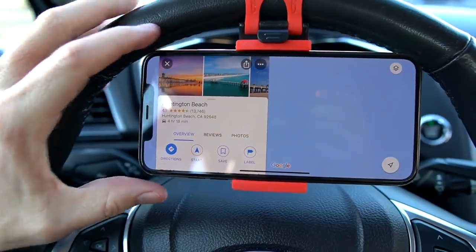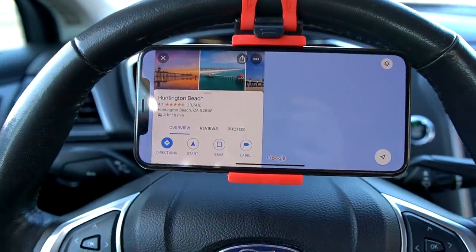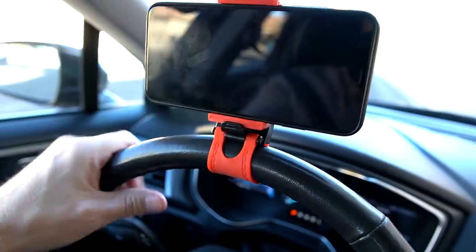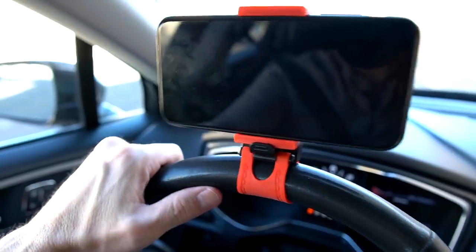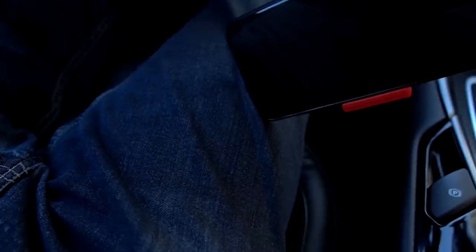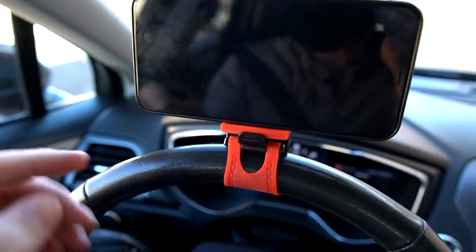One thing I've noticed is that as great as this works, I can't see my dash very well — I have to kind of peek around it to see how fast I'm going. Besides that, it's a perfect place for GPS. I received a message on Instagram from someone who uses this, and he said for parking your car and simply watching videos, you can put it on the top of your steering wheel and it actually works just as well. I did try that briefly — it did work. But if you're driving, that's not good, and when you turn the wheel it's going to hit your legs. So when you're parked, that's another option.